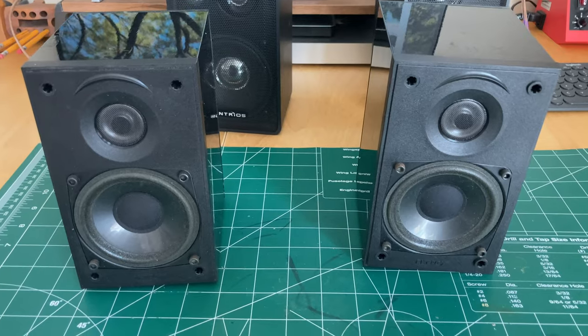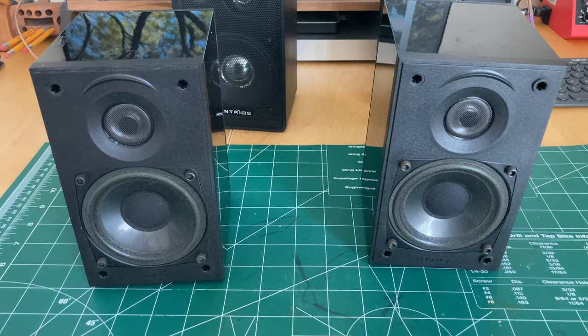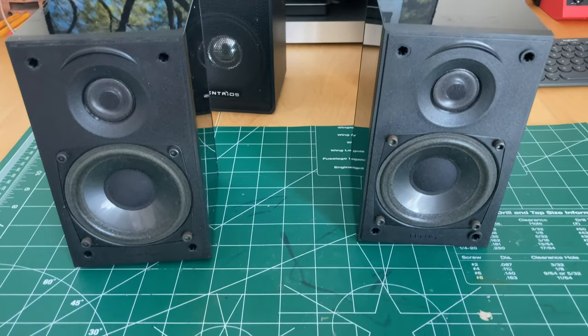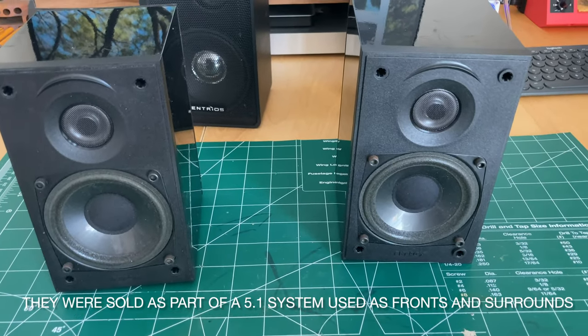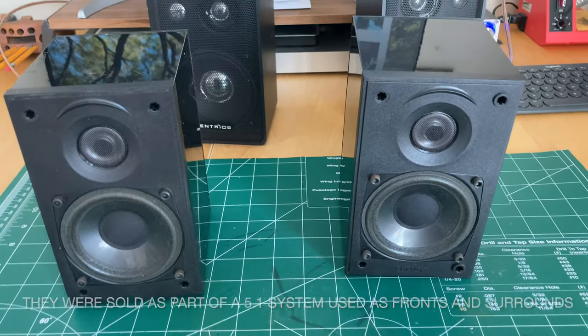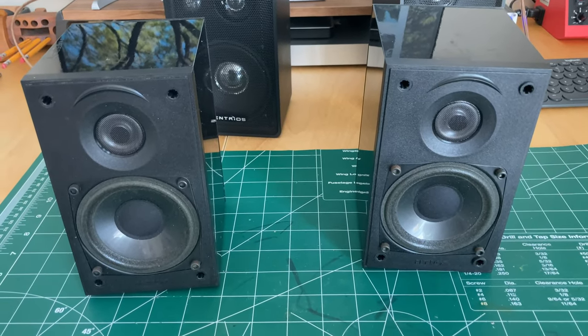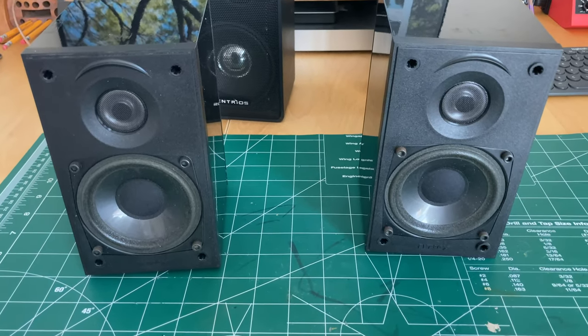These are certainly intended to be used in a 2.1 system or as rear surrounds. Rear surrounds is probably the most likely use for something like this, but it's a pretty nice little case. And honestly, you can't go too far wrong with a sealed box, assuming the crossover is half decent.